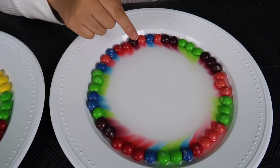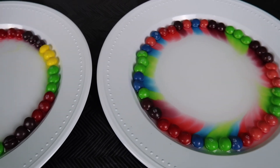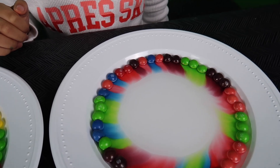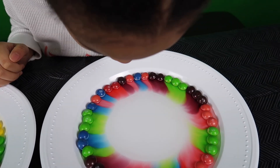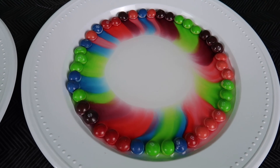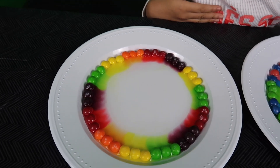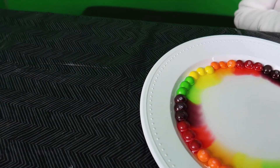Wow, this one is going faster. It is. Look at that. But this one is going so slow. It is. It'll start. Wow, that is pretty fast. It's so pretty. Why is this way too slow? But this one is so fast. Maybe we need some more water over here.